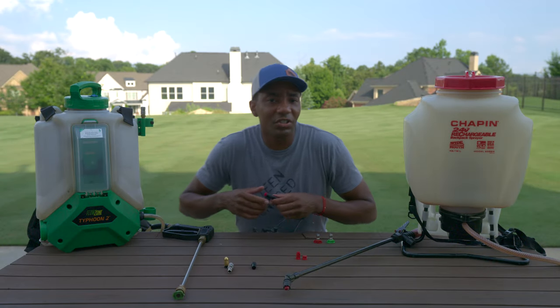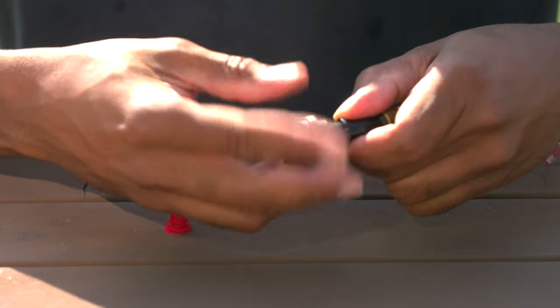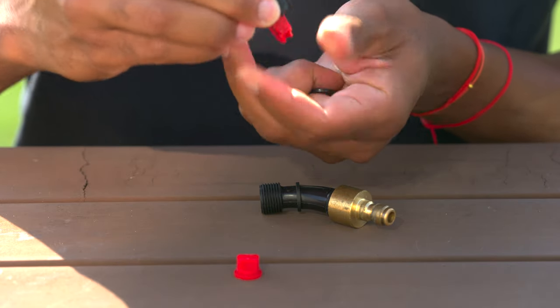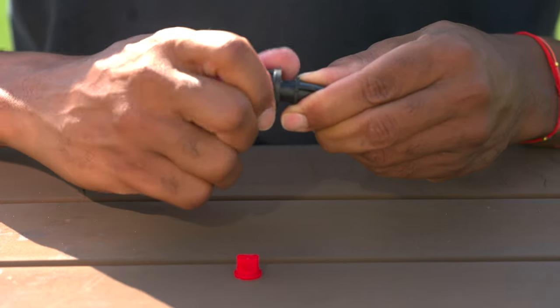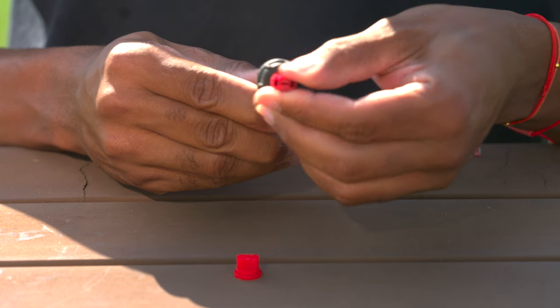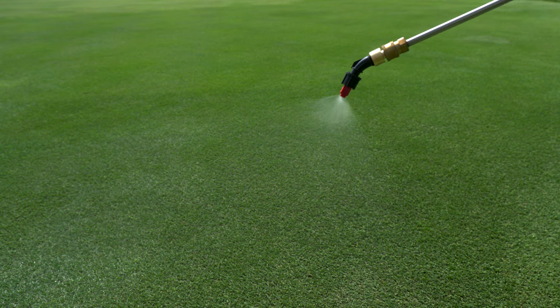Swapping out your existing nozzle for a T-Jet nozzle is actually pretty easy. On most sprayers, start by unscrewing the end cap and remove the existing nozzle and o-ring. Next, insert your T-Jet nozzle, reinstall the o-ring that you just took out, and then screw it all back together. The entire process only takes a few seconds. While you're at it, be sure to also align the sprayer tip with the end of the wand to make sure the pattern goes out correctly.